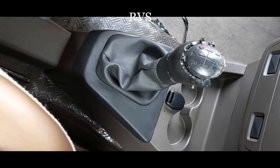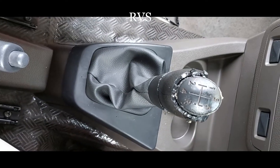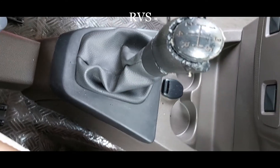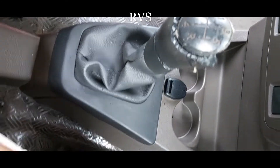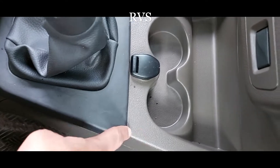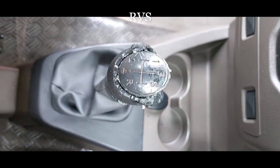So guys, this is the condition of the gear knob, which is why I had to order one from Amazon. It has come and let me show you how to replace this. You can see it's broken, so we'll have to remove this part, but there's not even a screw.